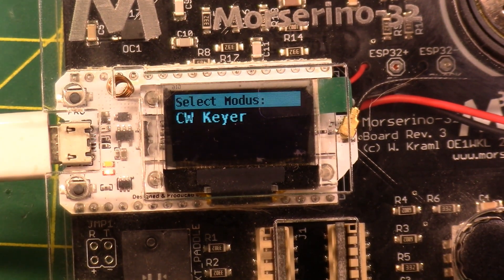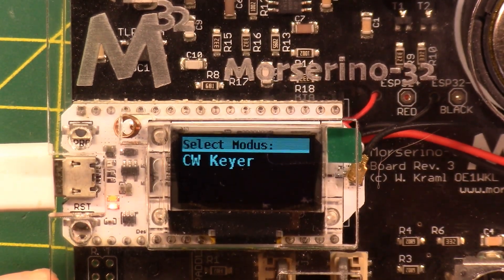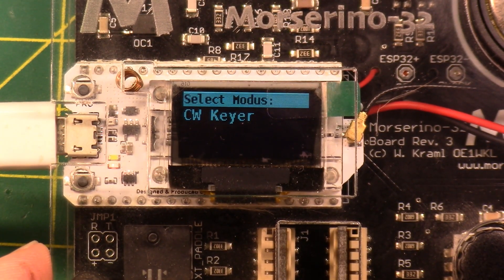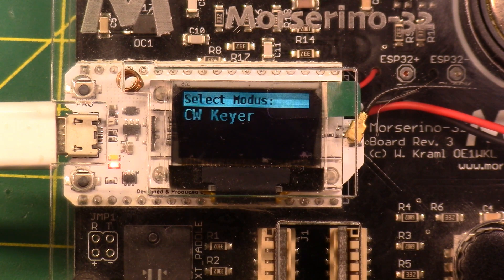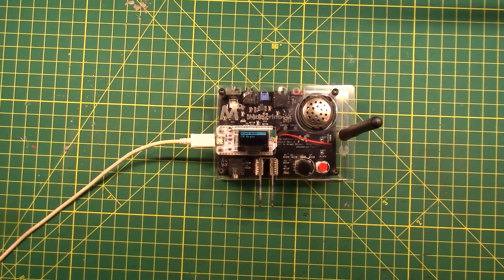That's all there is. Willie doesn't make this model anymore — he has a new model coming out. You can find these for sale on Willie's website: www.morserino.info — it's actually printed on the board. Willie's call sign is OE1WKL. You can find older versions on eBay. That's the Morserino — alright folks, thanks for being awesome, we'll see you in the next one.